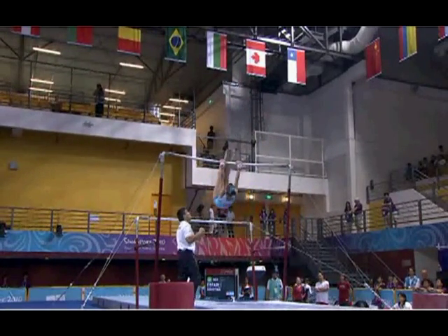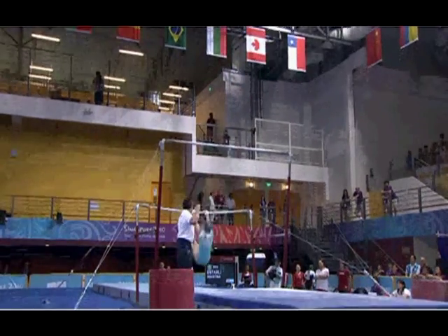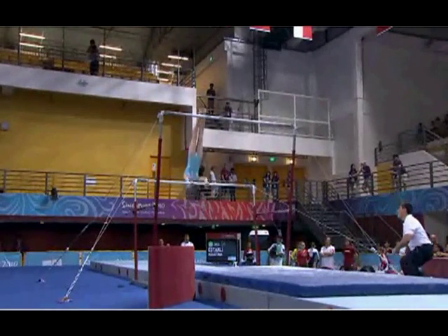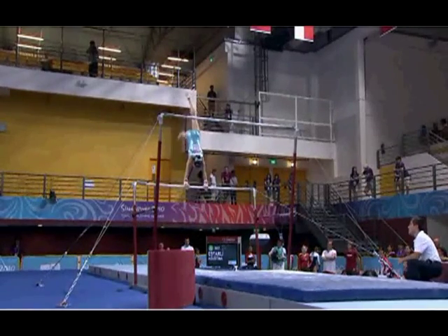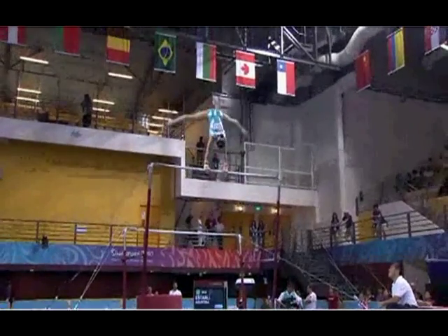Giant. Release. Back to the upper bar. As she travels to the lower bar, slight brush on the floor there at the lower bar. She swings over to the other side, back to the upper bar. All well done.